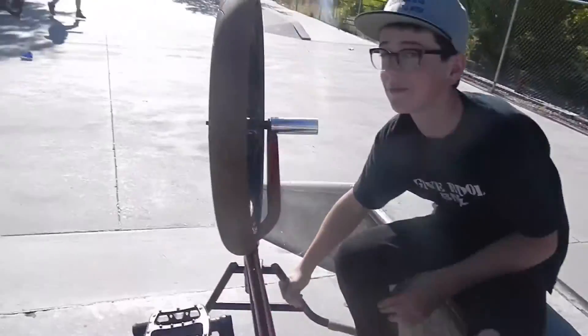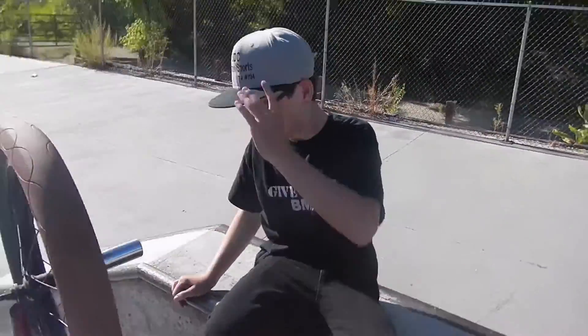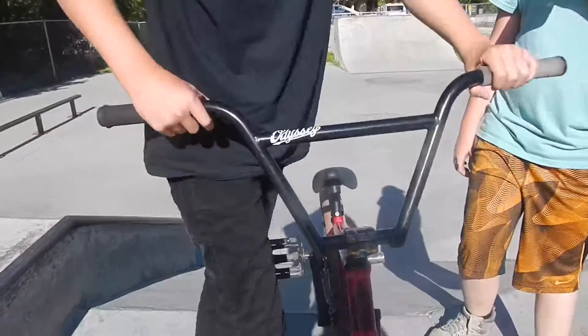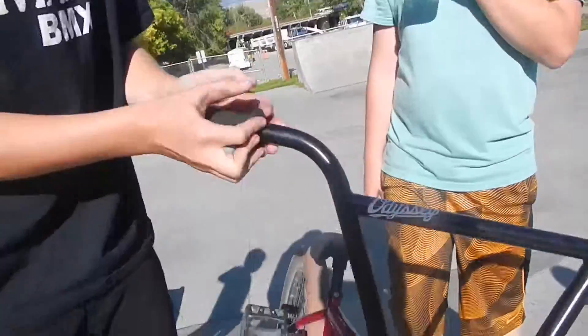We're going to work our way from the bottom to the top, from the front to the back. We've got Odyssey — these Odyssey 49er bars. Four-piece, pretty cute. Four-piece are awesome.